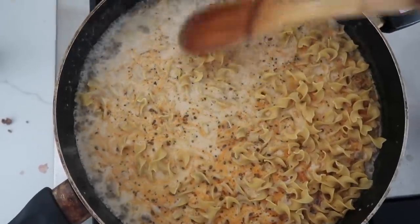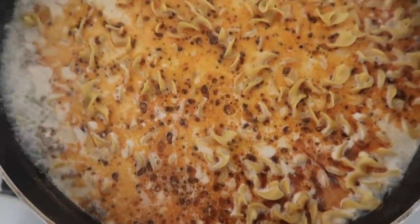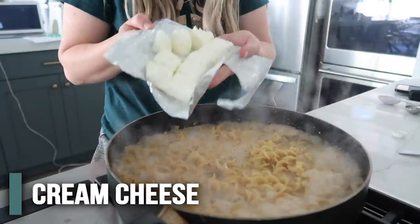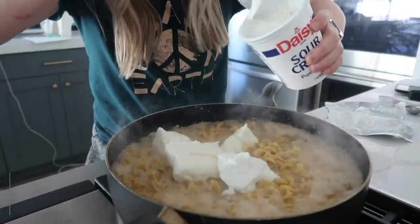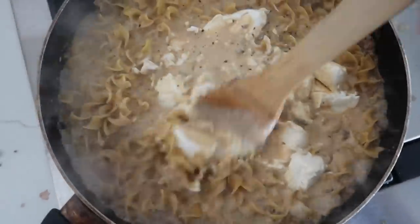You could easily do this in the Instant Pot too — just throwing that out there. We're going to cook this for about five minutes. Noodles are cooked. Now we're going to add eight ounces of cream cheese and then about a half cup of sour cream, and we're just going to mix this until everything is melted and creamy and smooth.